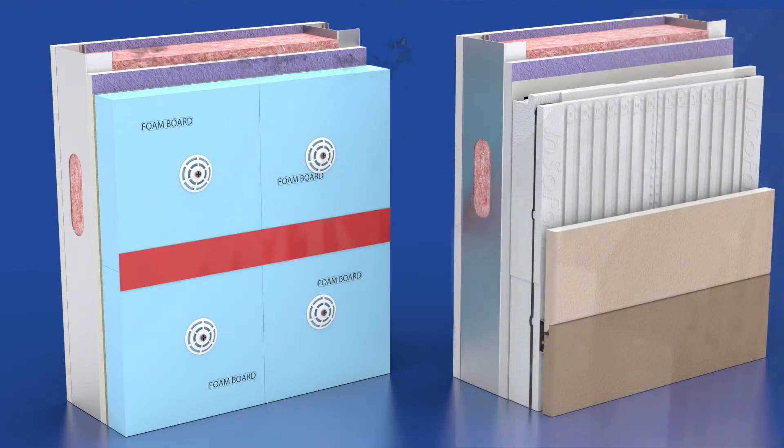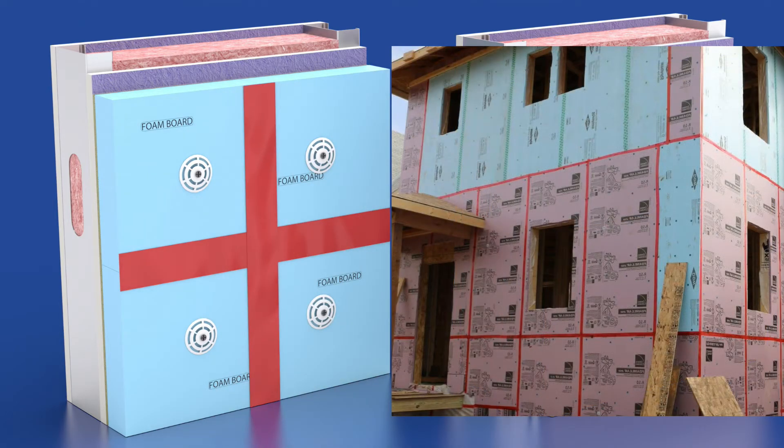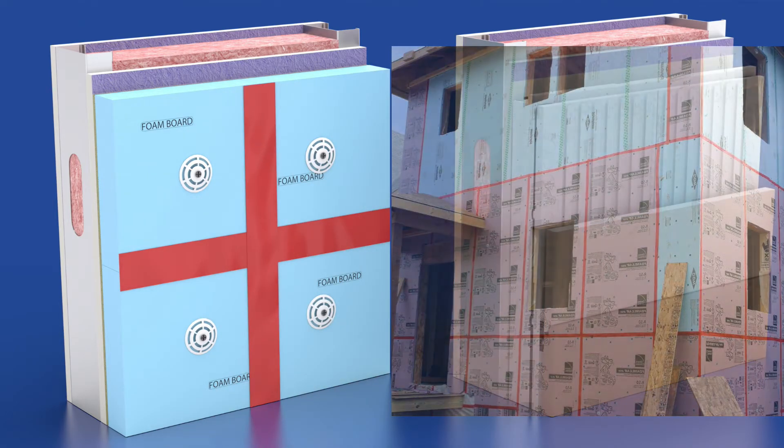Other manufacturers of insulation board — their flat edges, when they intersect, require specialized tapes or sealants to prevent wind-driven rain from penetrating through the insulation barrier.